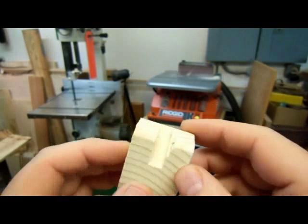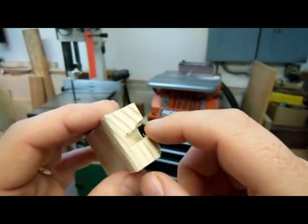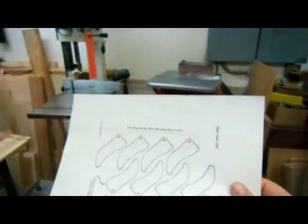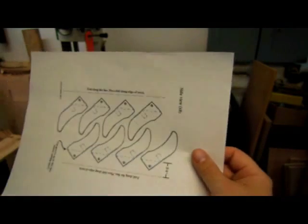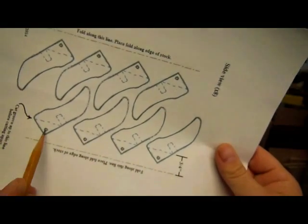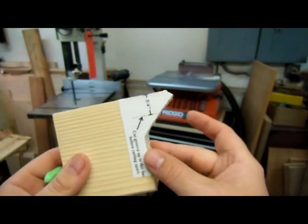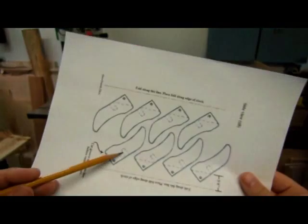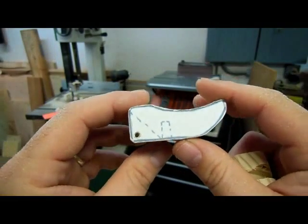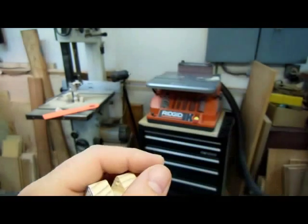Upon drilling the hole, one of them kind of tore out on me — you can see that there, tore out there and there. Of course, I've already cut them out now, but what I should have done was: glue on the pattern, then drill these holes out, then cut the notch or groove, then saw out and sand them, and then drill these holes. And in fact, that's the way I did the replacement birds. Here's my replacement piece, so I can toss this one in the scrap bin and move on.